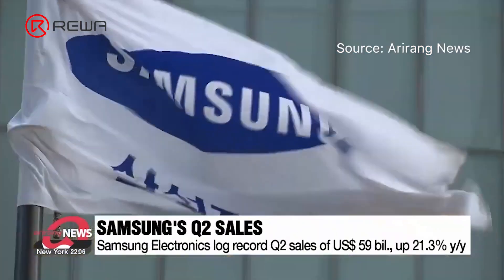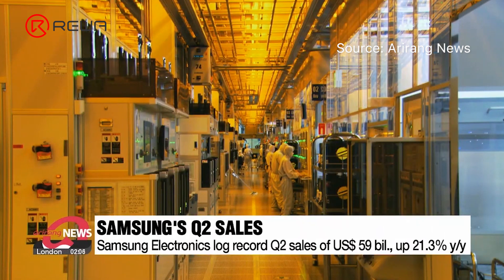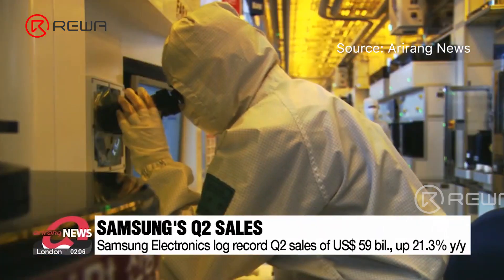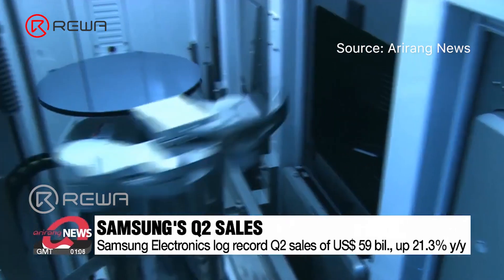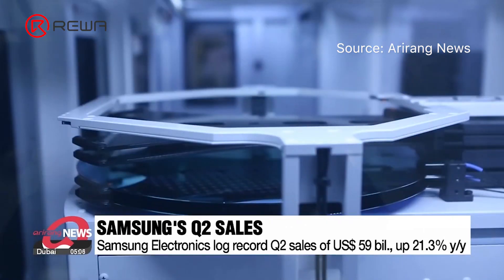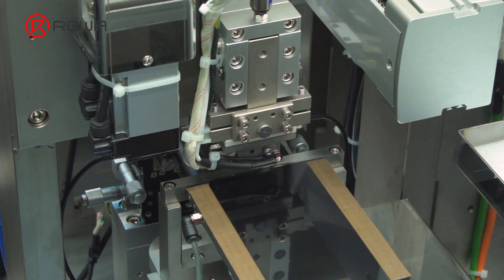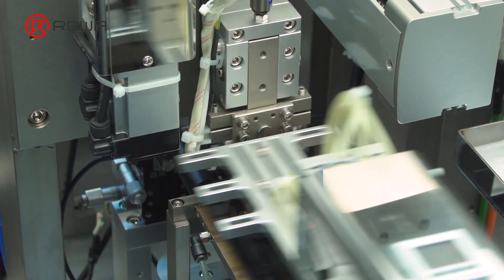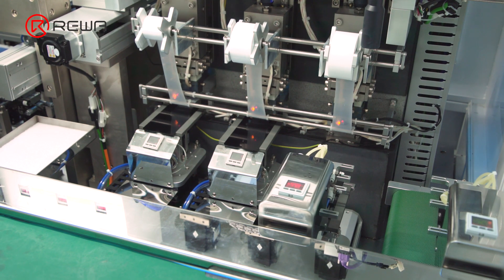Samsung managed to ship nearly 60 million smartphone units in Q2 2022, with a 21% share of the global smartphone market, making Samsung the world's biggest smartphone brand in shipments. The massive shipment makes its repair service requests huge around the globe. In today's video, let's walk into a factory of Samsung aftermarket DFD LCD and get acquainted with its production process.